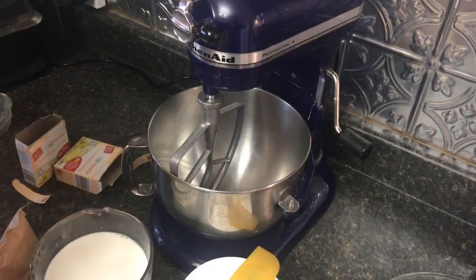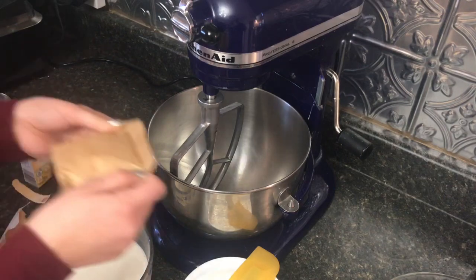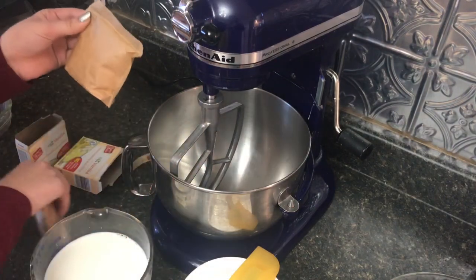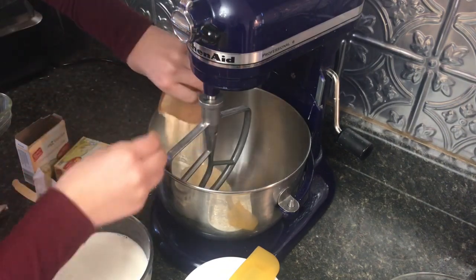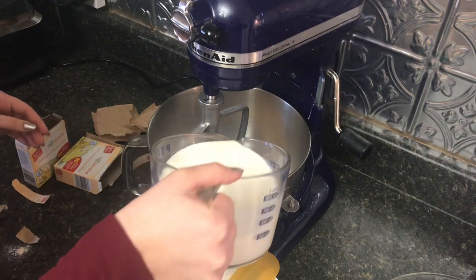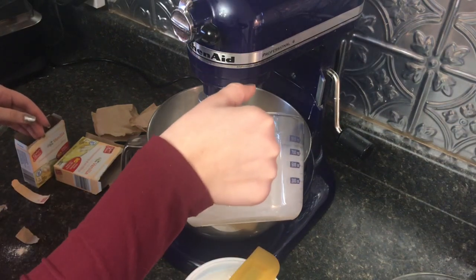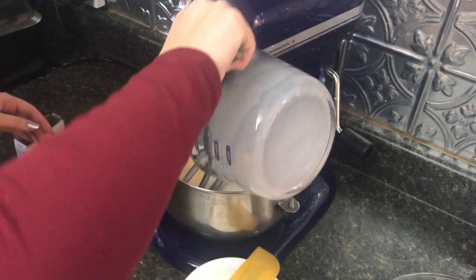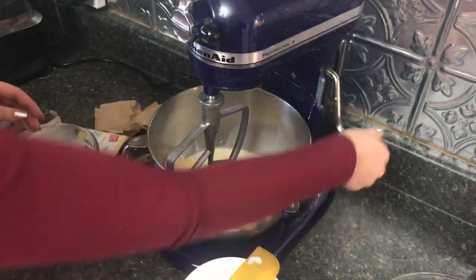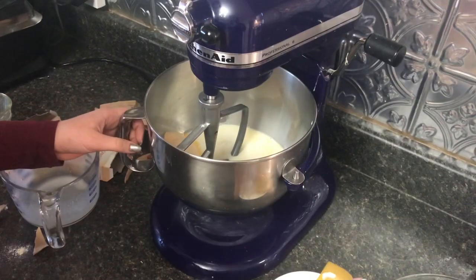Katie is going to start mixing the filling. We have two packages of vanilla pudding that she's going to put in there. Now she's going to put in three cups of milk, and then we're going to go ahead and mix this before we put in our eight ounces of Cool Whip.